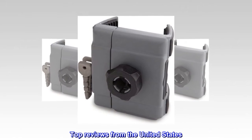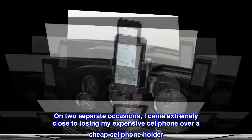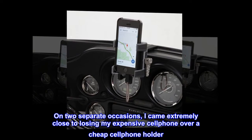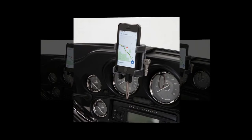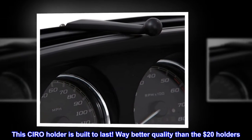Top Reviews from the United States. "Peace of Mind": On two separate occasions, I came extremely close to losing my expensive cell phone over a cheap cell phone holder. This Zero holder is built to last — way better quality than the $20 holders.